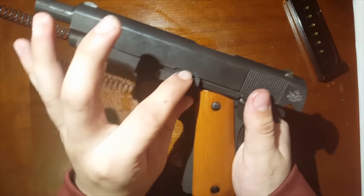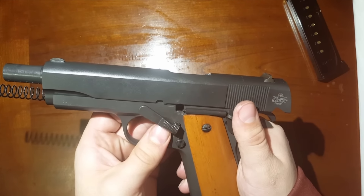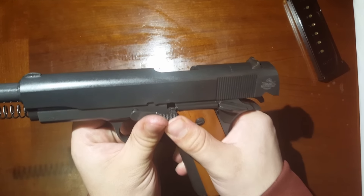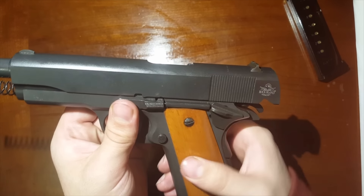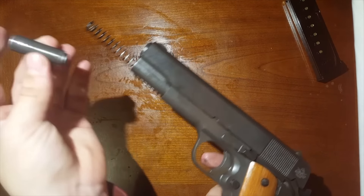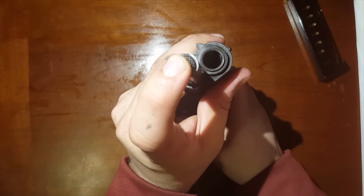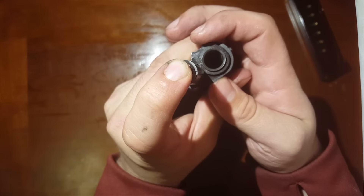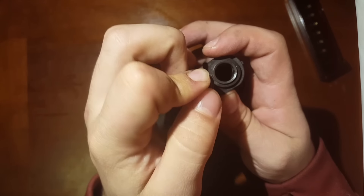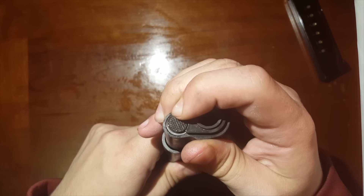Next, take the barrel bushing and turn it so you can get it lined up, and all you're going to do to get it in there is apply a little bit of pressure. Once that's back in, slide your slide back forward, take this end here and put it right back onto the spring. Now the tricky part: push this spring all the way back down in there and then turn your bushing until it clicks right back into place.